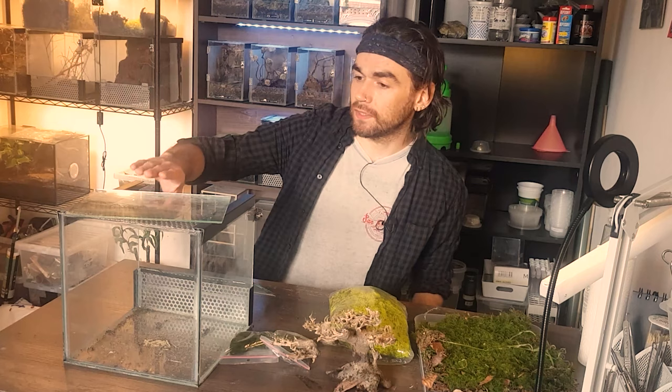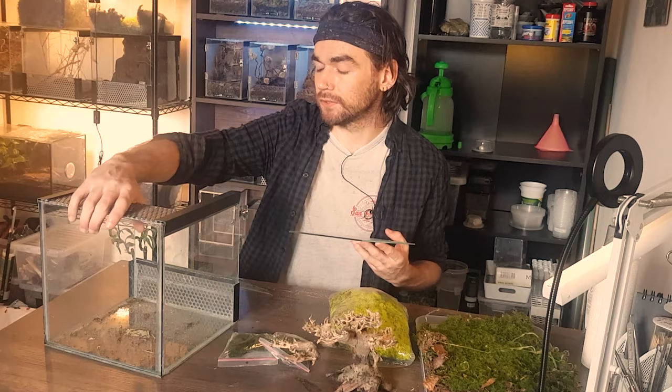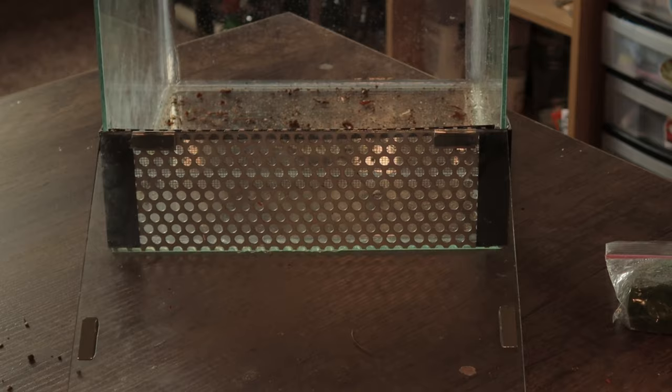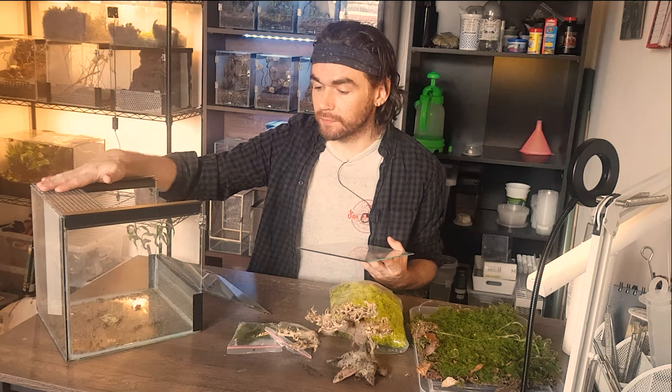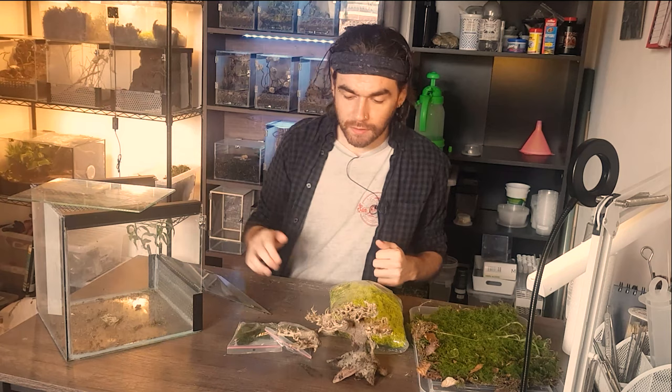I've got some resources together that should help bring that to life. First things first, I've got this custom-made enclosure — just a standard thing, I've made these loads of times before. It's just a glass enclosure with a metal mesh and should hopefully have plenty of room. I don't even know what's going to go in here yet, probably a mantis — one of the bigger ones — but yeah, this should give me plenty of space to work with.